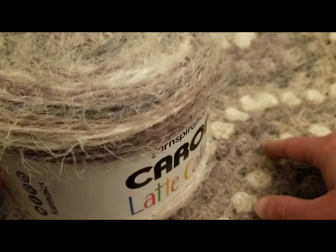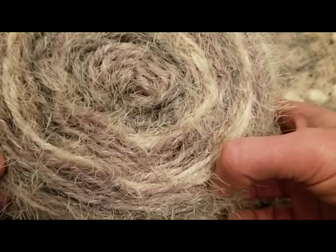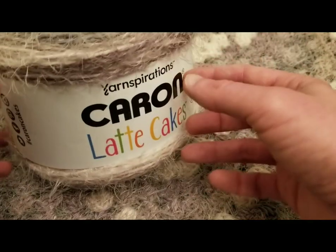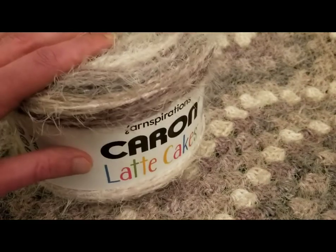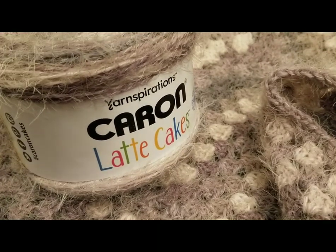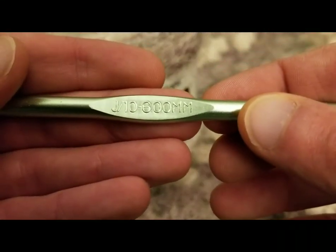You can make this piece as big or as small as you want to. Just keep in mind that if you want a really sizable blanket, you're going to need quite a few of these. It was getting to the point where I could only do a couple of rounds per skein. So I left off at three skeins, and I'm still pleased with the size. With this particular yarn I used a size J, 6 millimeter hook.